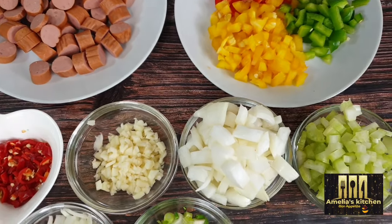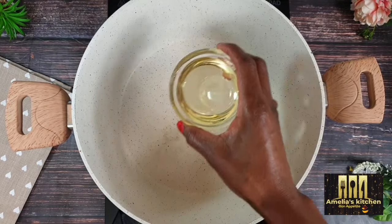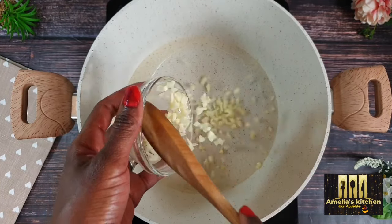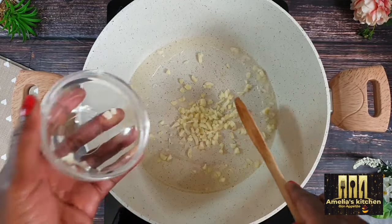Next, get your pot hot and add in your vegetable oil. Allow this to heat up a bit, then add in the chopped fresh garlic and the chopped onions, and allow these to sauté for a few minutes.